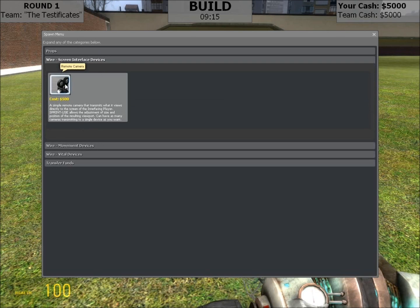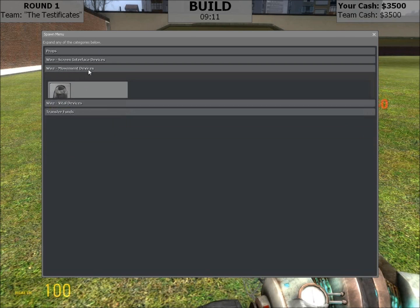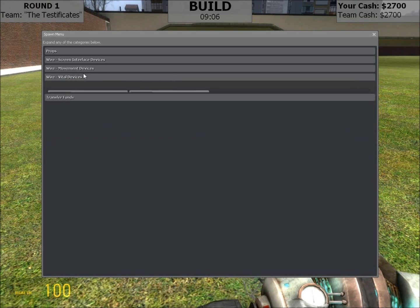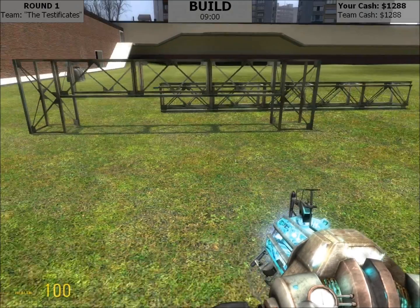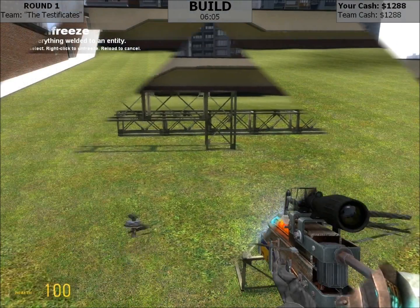I want one camera, four thrusters, the interfacing device — I won't deal with the flow gate — and then I need these three pieces to hit the shell. Now with the magic of video editing, I'm going to skip out the boring shipbuilding part.